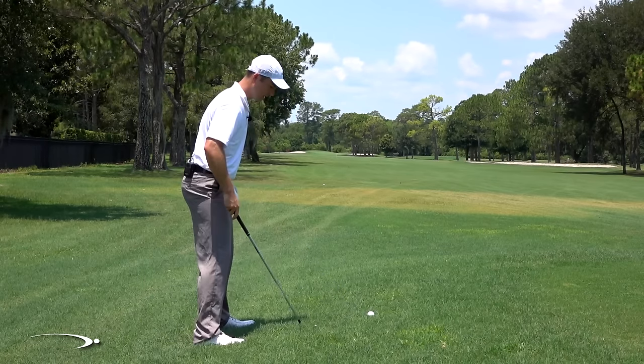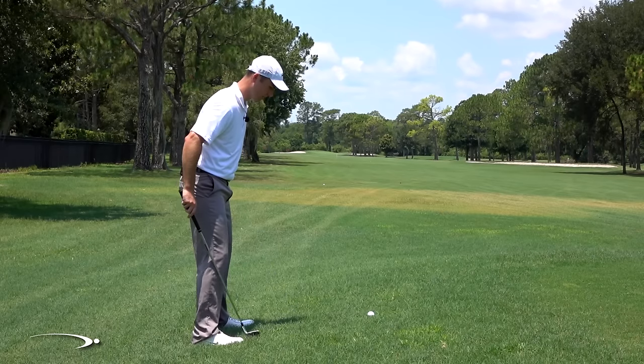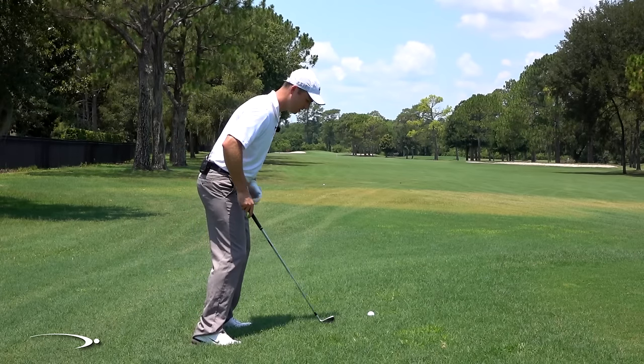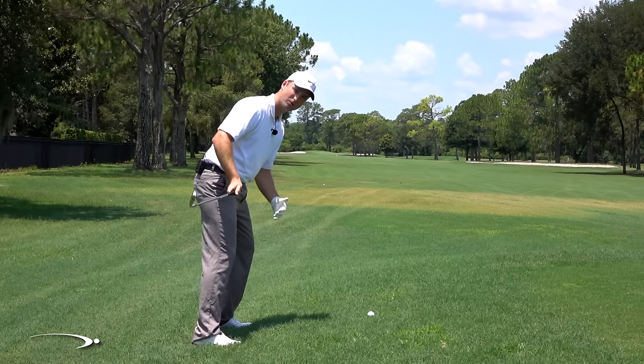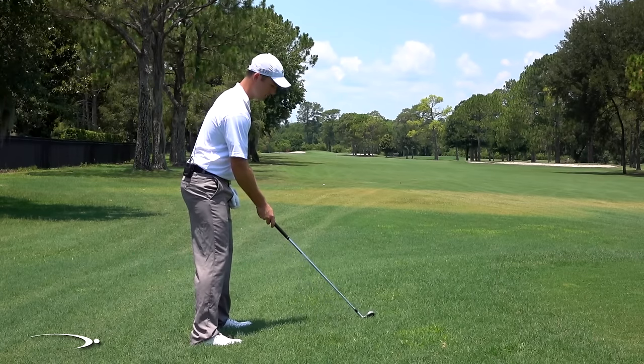When setting up with the ball above my feet, I'm going to feel like my feet are angled back, and I may feel a little bit of weight toward my heels. That's okay — I wouldn't try to fight into the hill, because then I'm getting too close to the golf ball. I'm going to stand up and just realize a little bit more weight is going to be in my heels, and that's alright.